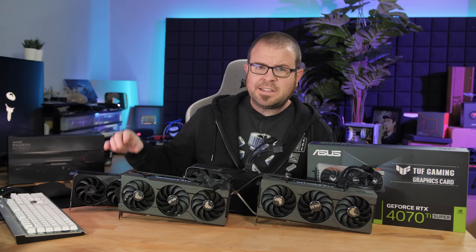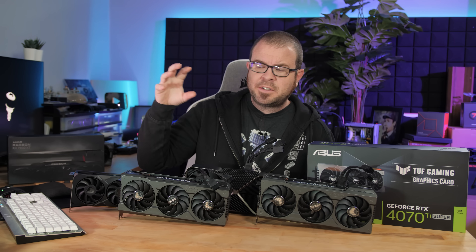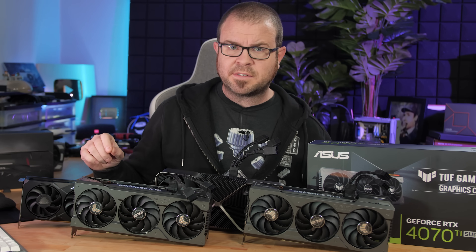Those are some good benchmarks — lots of data there. I wanted to point out that my synthetic benchmarks — 3DMark, TimeSpy Extreme, and Port Royal — do a good job of showing how the Radeon RX 7900 XT is still lagging a little bit behind in terms of ray tracing performance. But please note that those synthetic benchmarks are not included in my overall results.